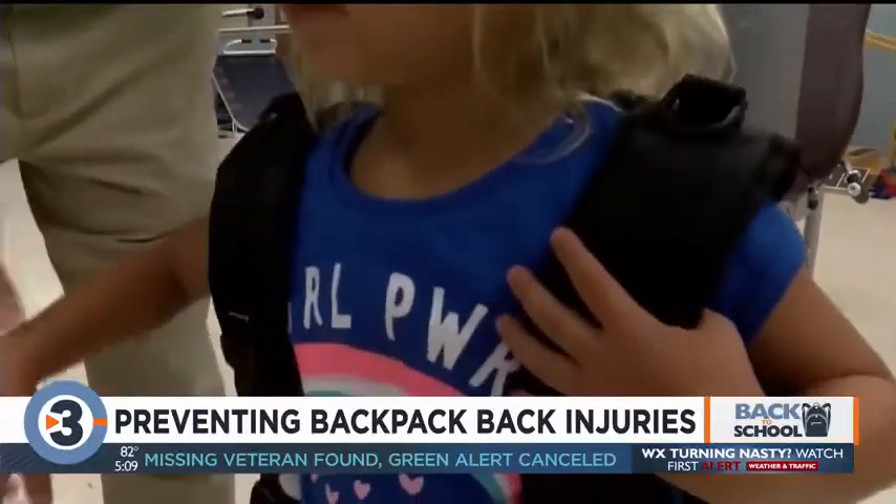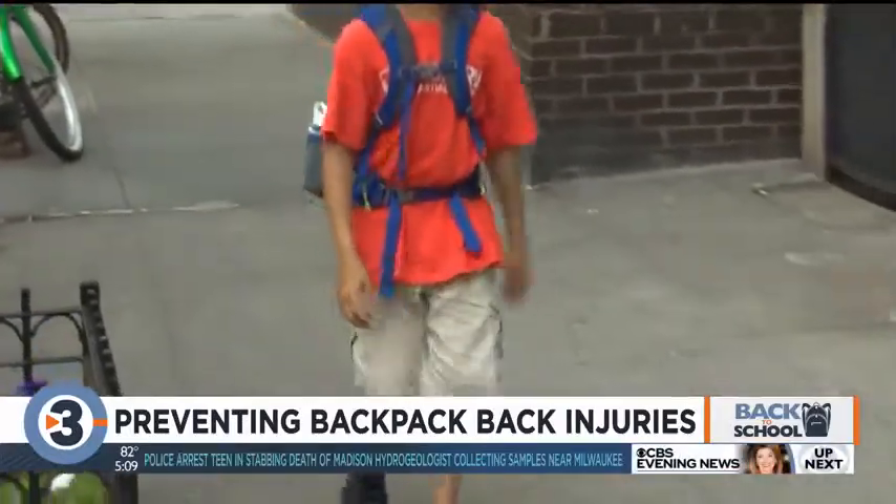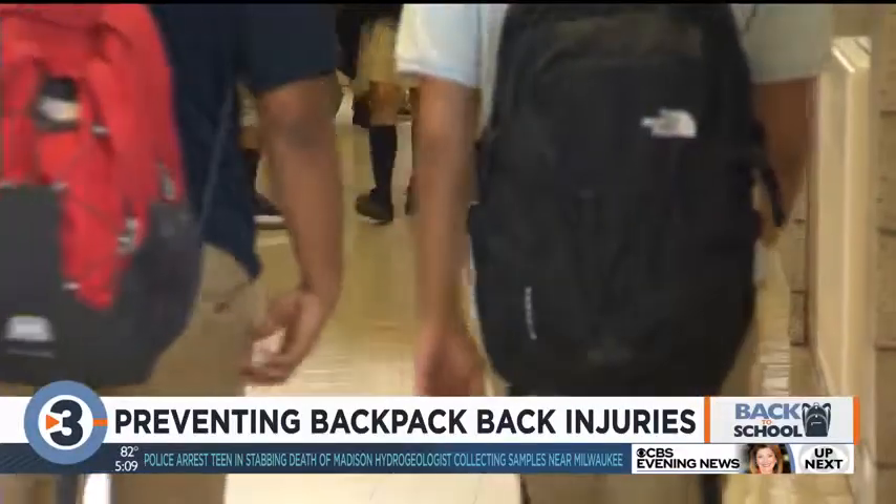As for how much weight your kids should be carrying on their back, that really depends on how much they weigh. Sticking to about 10% — that's the guideline — so about 10% of a child's body weight, no more than that. And that is really important at that young age. As they get older, sometimes 15 to 20% might be okay.